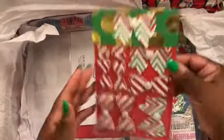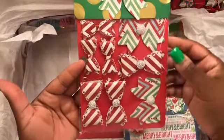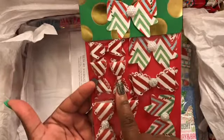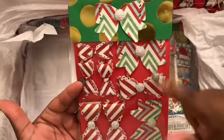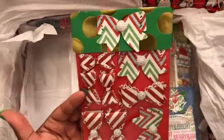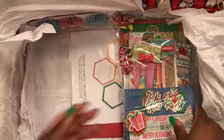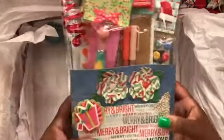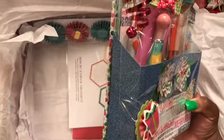Then I created some bows for her — this is the small stitch scallop bow and the fun size bow from My Creative Time. These flat bows here I got from AliExpress.